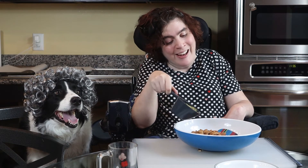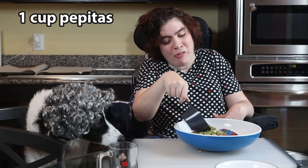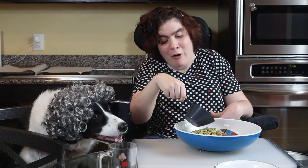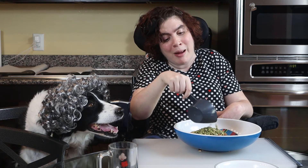Next, I'm adding pepitas. Many people think that these are just unhulled pumpkin seeds, but they actually come from a totally different pumpkin called the oilseed pumpkin.